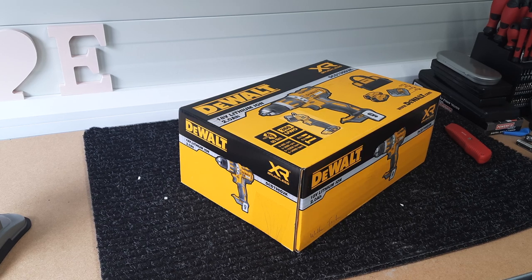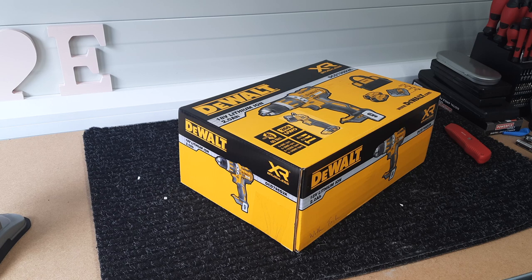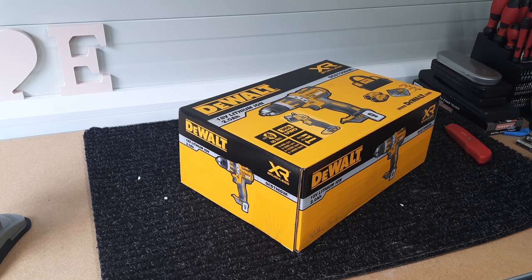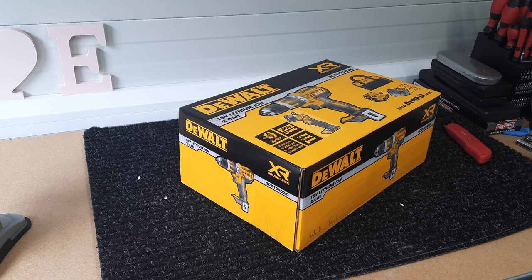Long story short, I picked this up because it was incredibly cheap for what it is. I got it from Woody's DIY here in Ireland for 99 euros. To give you a rough breakdown, people are reselling the set for about 150, and you can buy a similar set without the torch for about 139 at the minute. The charger I spotted on Amazon for 20, which seems incredibly cheap.